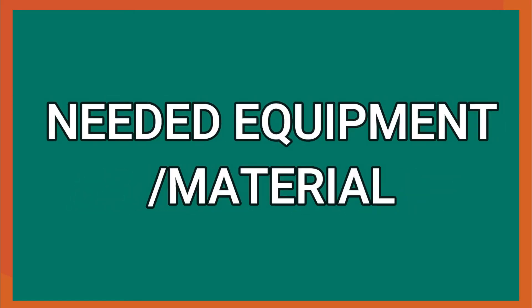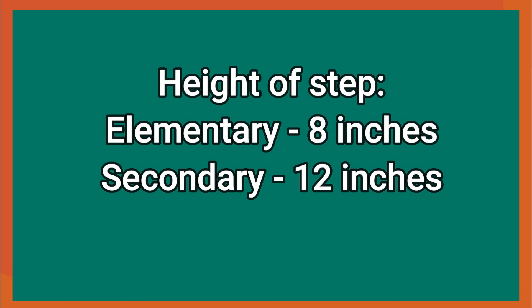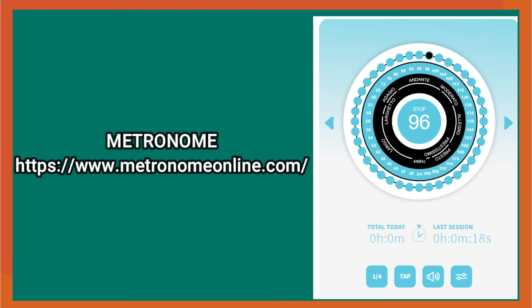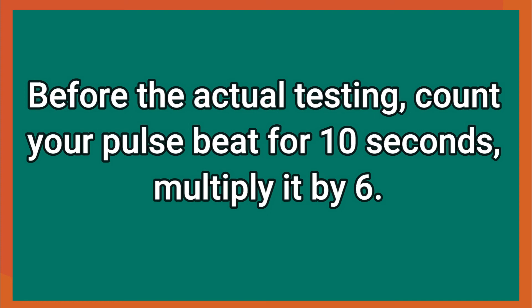Equipment needed: a step — 8 inches for elementary and 12 inches for secondary — a stopwatch, and a metronome set at 96. Before the actual testing, count your pulse beat for 10 seconds and multiply it by 6.